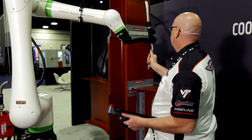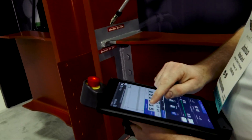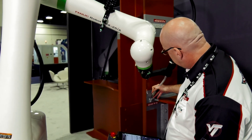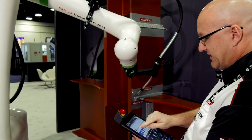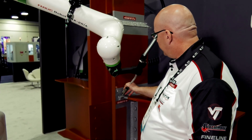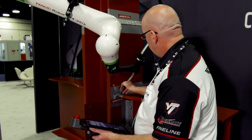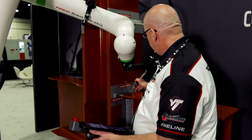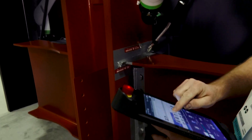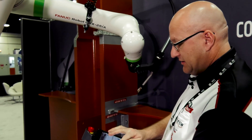I'm going to move it into position over here and record that point. I'm going to move it down into my weld start position and record that. I'm going to lock it in that position so that I maintain my torch angle all the way through the position. Put our weld in, record that point. I'm going to pull back out to this position and record that point.